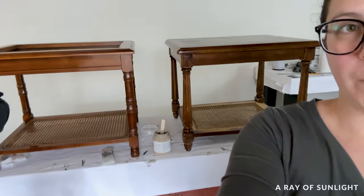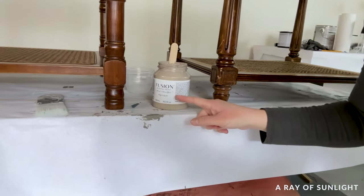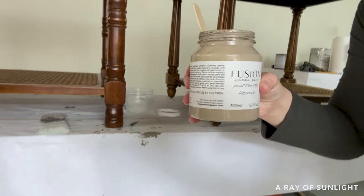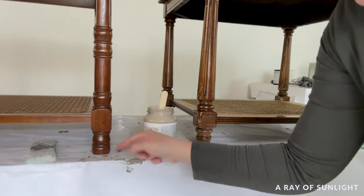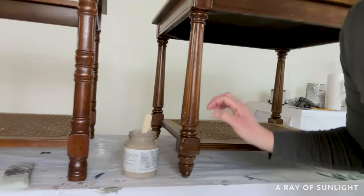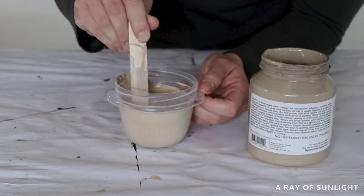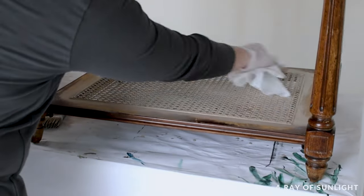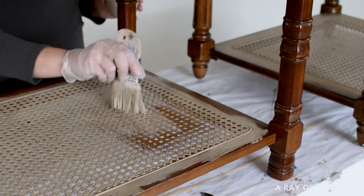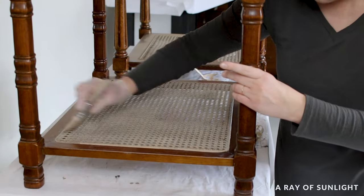This one over here is really light and this one over here is darker. So what I'm going to do is take a paint color, add some water to it, and do a paint wash just on the cane. I mixed up the paint with water to make a paint wash, brushed it on, and immediately wiped it back off. This left the natural wood grain peeking out a bit but made the cane look very similar. I ended up with two coats to make the cane look the same on both end tables.